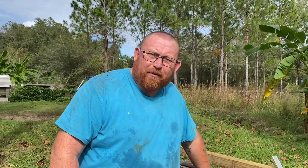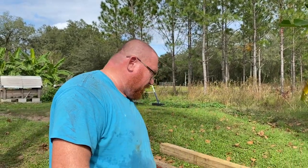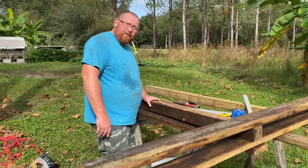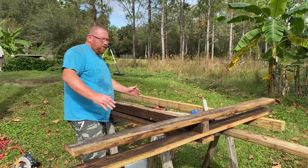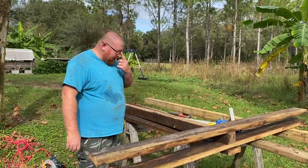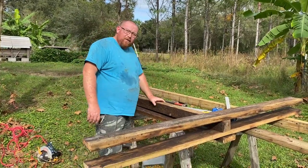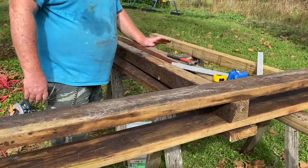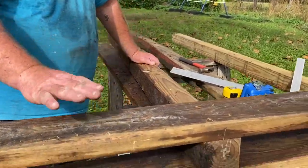Alright guys, I'm on vacation all next week for Thanksgiving and my uncle's coming over and we're going to be butchering a couple hogs. What I'm doing is building something to hang the hogs off of as we skin them — basically a set of gallows to hang the pig off of when we're working on them. It's going to be eight feet tall.